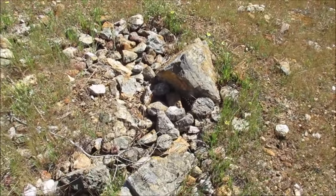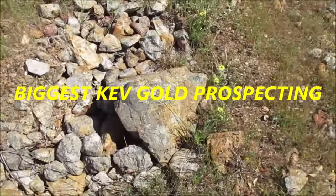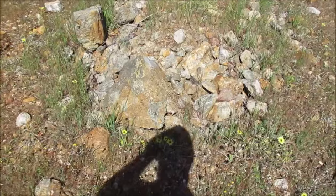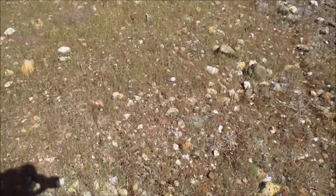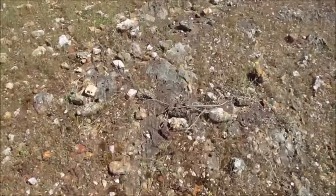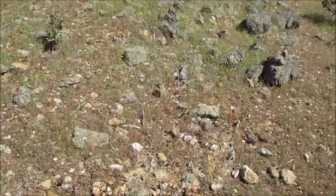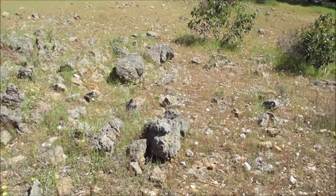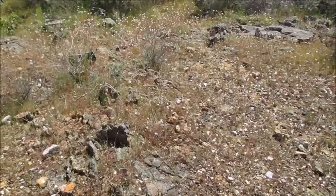I'm just walking around on a granite outcrop here and I've come across this area - it's been dug out and put back by the old-timers. They've dug this knob of granite out and put it all back. It's all granite through here.